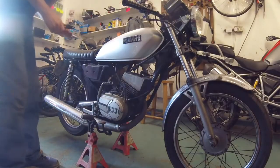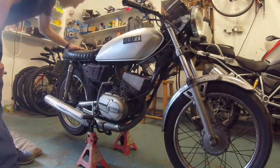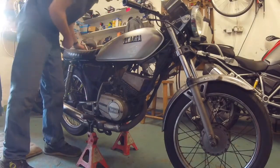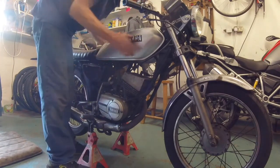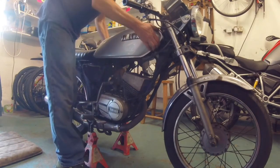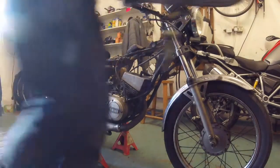First of all we're going to get the fuel tank off. That's held in with a bolt down here, but on the standard bike with a normal seat you'll have to take the seat off first, which is held on by two M8 bolts. I've already undone the bolt to speed things up and I've just slackened the fuel line off the carburetor, so that's now ready to come off. There we go — put it somewhere safe; we don't want that getting scratched.